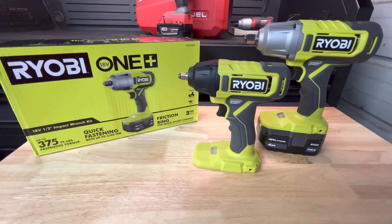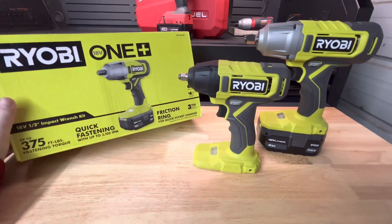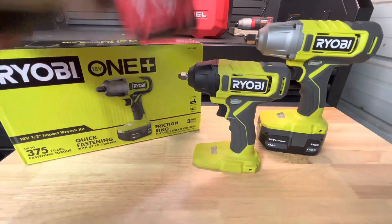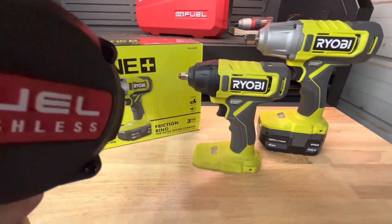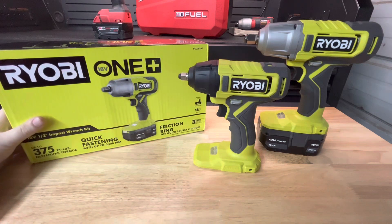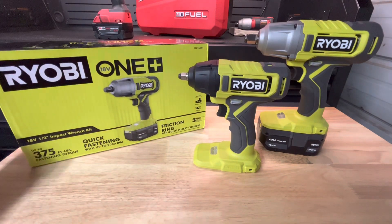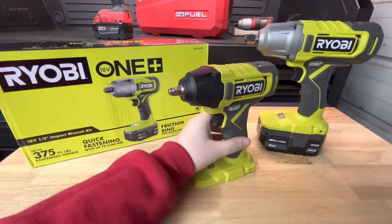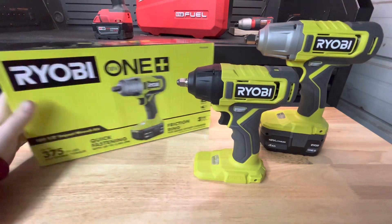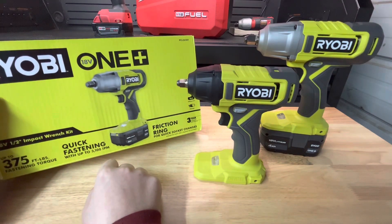One night I'm sitting there looking at homedepot.com and I see this Ryobi One Plus half-inch impact kit for a hundred bucks. I already have the Milwaukee Fuel — nothing competes with that — but I clicked on it anyway. It said it came with a free tool, and out of all the free tools the most expensive one was this three-item pack, which came with a four amp-hour battery and a charger.